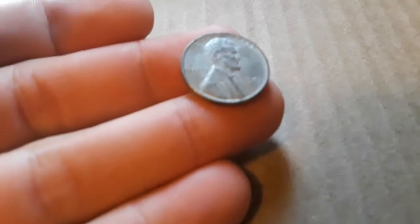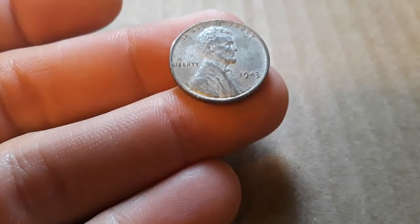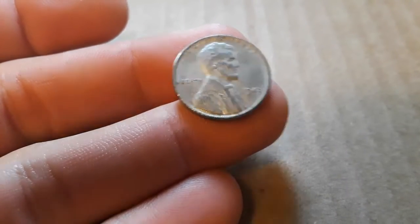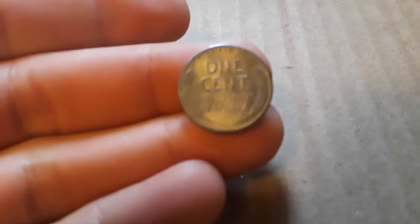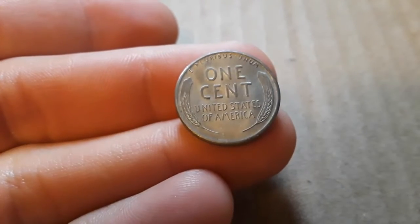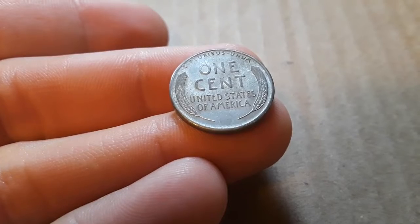It has signs of wear but they're really not that bad, especially when you look on the back of it — it's in very nice shape. That's very, very nice. No real scuffs, no rusting onto it.